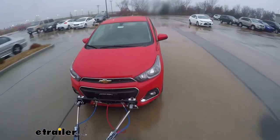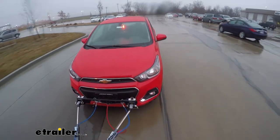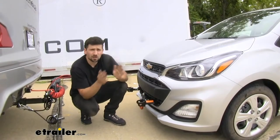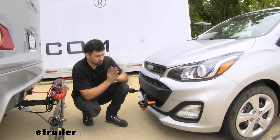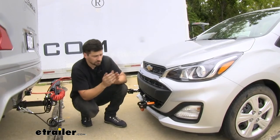This base plate kit is going to be an excellent option for our Chevy Spark. This is actually one of the most, if not the most, popular base plate kits on the market. There are a couple of reasons for this. Roadmaster has a long-standing reputation for making quality products, and this Direct Connect Base Plate Kit is no exception.